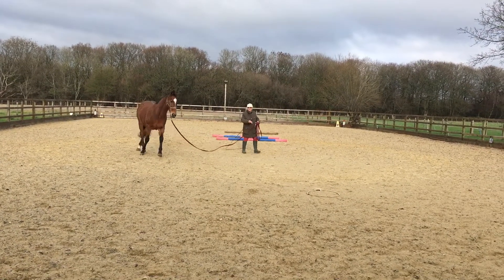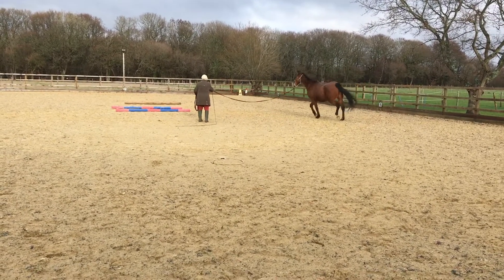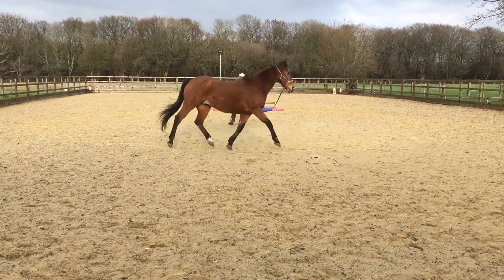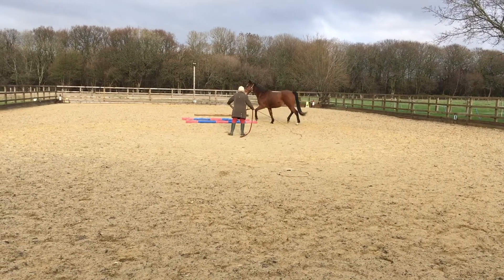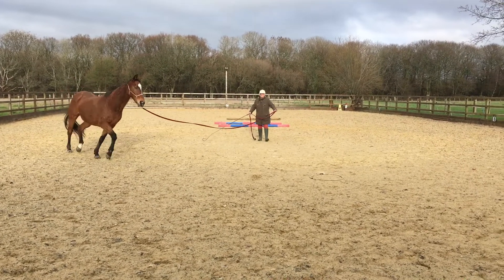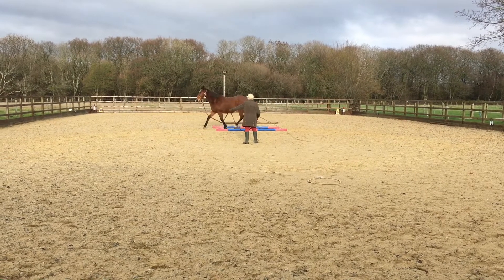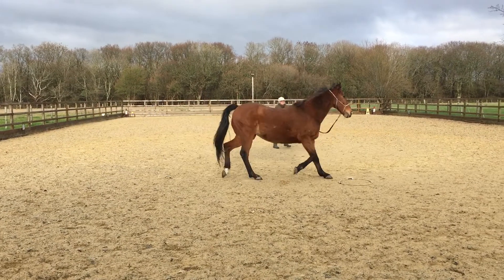Brenda is now trying to get him to canter through the poles. A little tip: get him to go through at trot first so you get your own distancing right, because in canter you don't want to have it wrong — he may slip or skid nastily on the poles if he gets it wrong. Now you can ask because you've got your positioning right. Maybe ask him to canter when he's already in the poles.